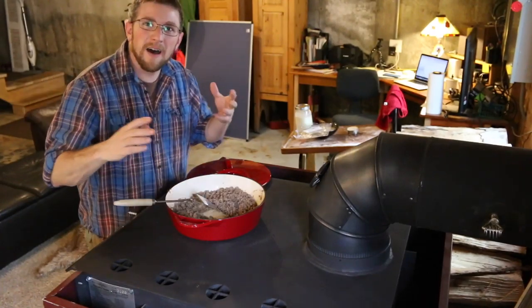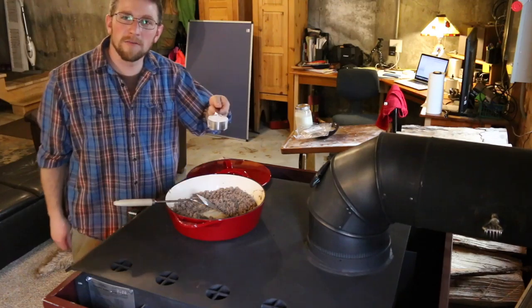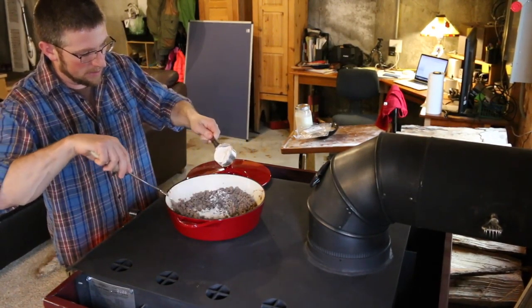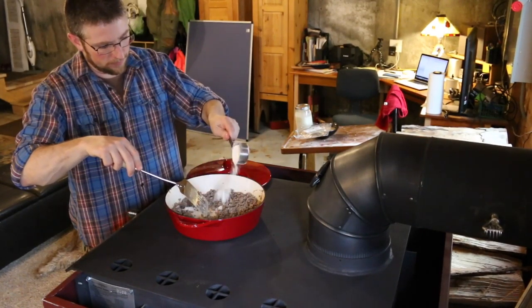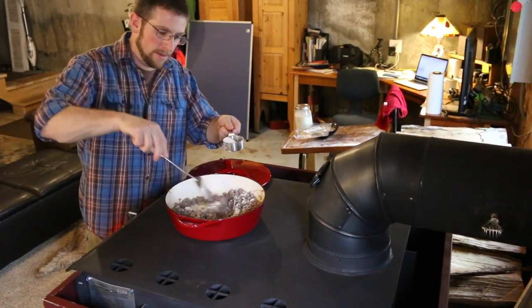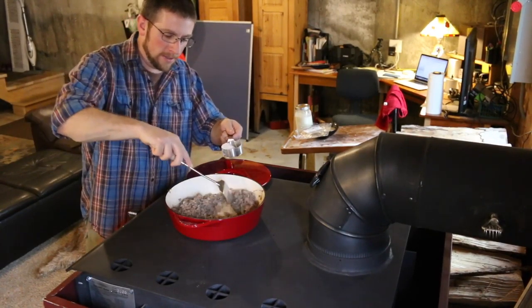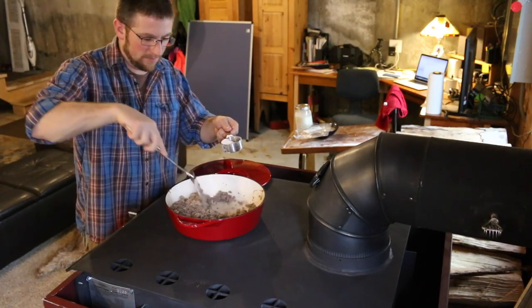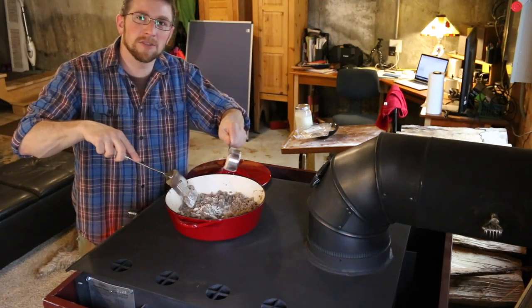Now that the meat is all nice and browned, I've got a third of a cup of flour and I'm going to put in about half of it, mixing it all in until the sausage has absorbed it nicely. Just keep mixing it in a little at a time, stirring it.